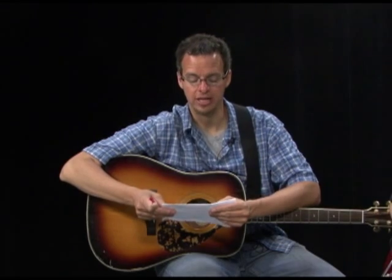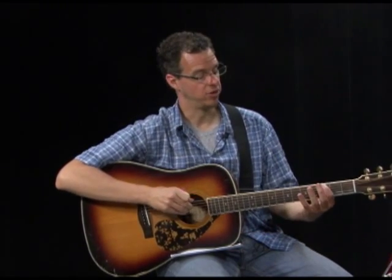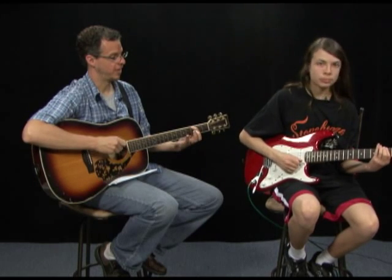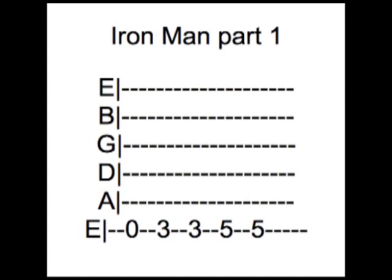The 0 stands for playing an open string — open on string six. The 3 stands for your third fret, so go to the same string and play your third fret. Our song starts with the numbers 0, 3, 3, 5, 5 — give that a shot. I'm going to give you a clue as to what song it is.